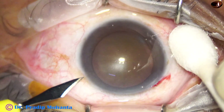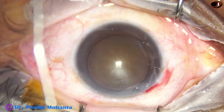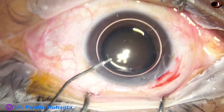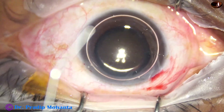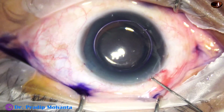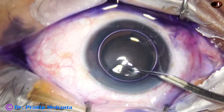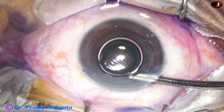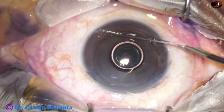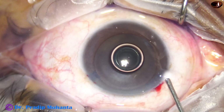Next, make your side ports. Always stain, because the pupil may become small and you may have to put a CTR or PX ring. Stain to see the anterior capsular ring, stain the PX ring to maintain the dilatation of the pupil. Then wash excess dye — if there is more dye sticking to the iris, it may be a factor for toxicity.